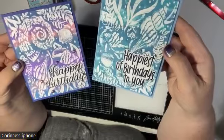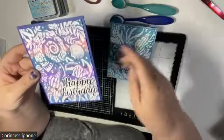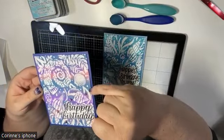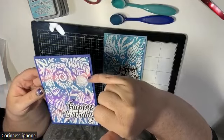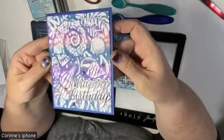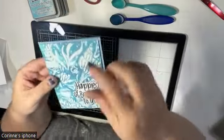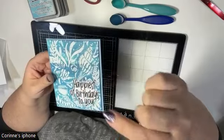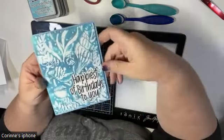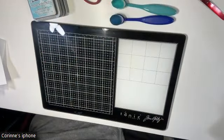These are going to be the cards today. I'm going to use these colors — on this card I used Uncharted Mariner, Worn Lipstick, and Wilted Violet, so that's the purple, coral, and blue. On this other one I used Salvage Patina, Peacock Feathers, and Uncharted Mariner.